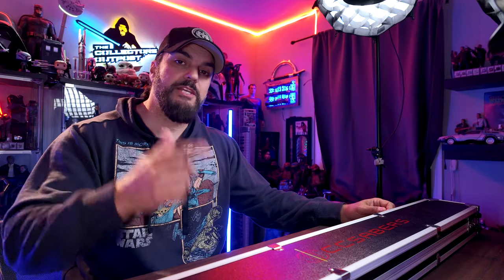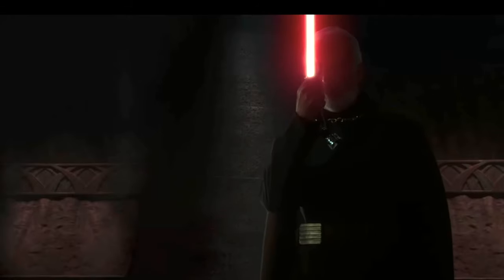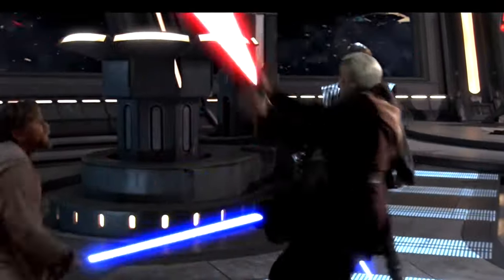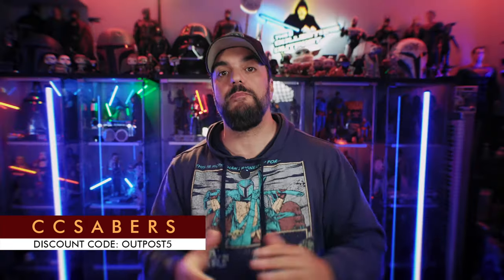What's up, everybody? Welcome back to the Collector's Outpost. I am John. So this is, I think, the first curved lightsaber we saw on the big screen, and it was wielded by Count Dooku. Now, I can't say I'm a big fan of curved lightsabers. This is a pretty cool-looking one, but for me, they feel a little awkward in the hand. But I know a lot of you requested to see the 89 Saber's version, and CC Saber's was kind enough to send this over for everybody to check out.